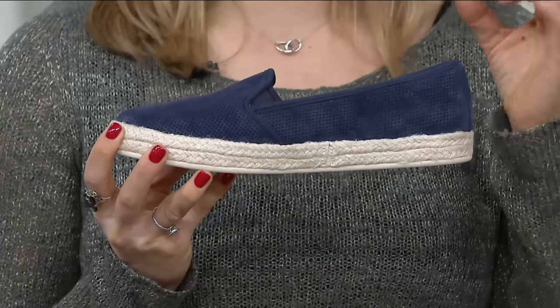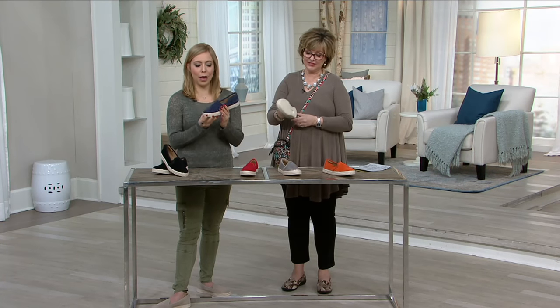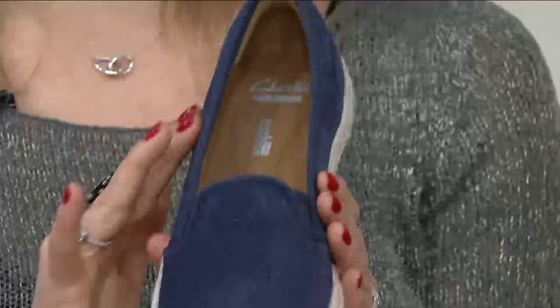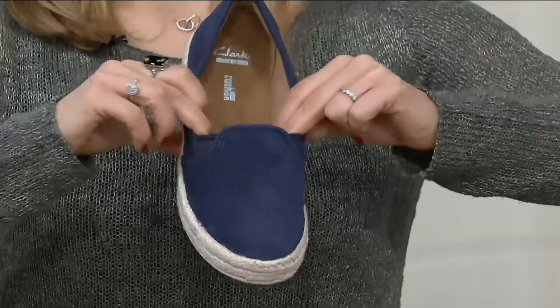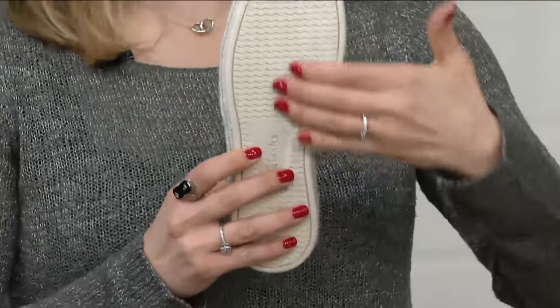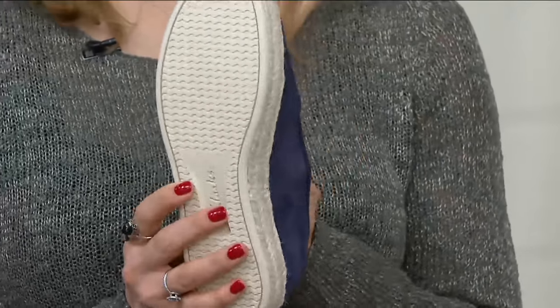It is so, so sturdy and has that gorgeous relaxed summertime vibe to it. We put it with a perforated upper — it is super soft — and we have double gore on each side. That way you're slipping in and out of this shoe, but it's going to move with you. Instead of a traditional jute bottom, we did a great rubber bottom for perfect grip and traction.